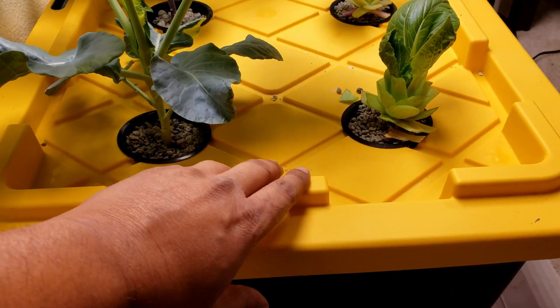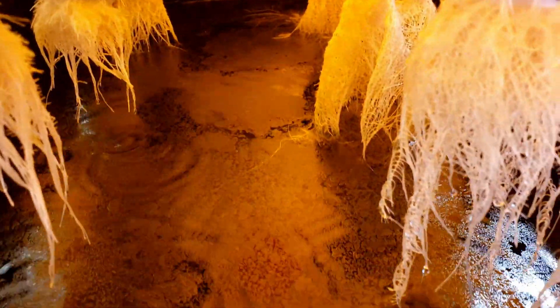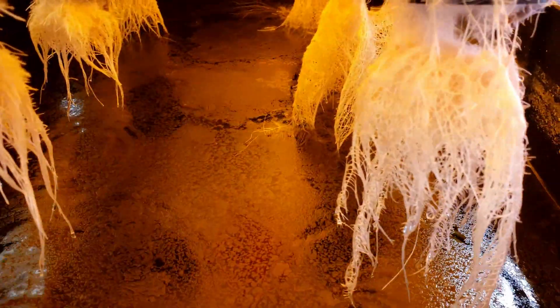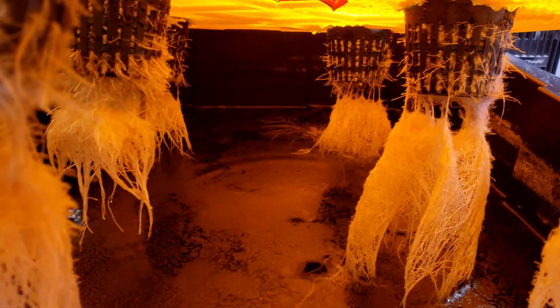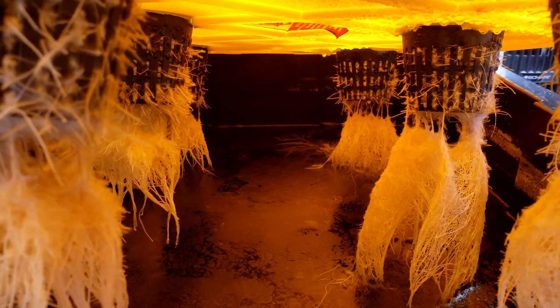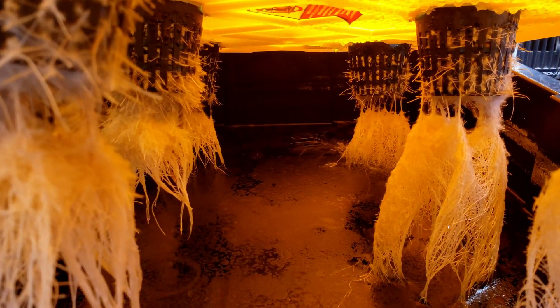Now take a look at the roots. When you lift up the lid, you can see all these beautiful roots. The roots at the top that are a little spiky are the air roots — this is because roots need oxygen to grow. But they also need water roots, which you can see at the bottom, and these are the roots that take up nutrients from the water solution.